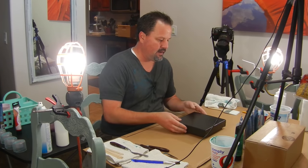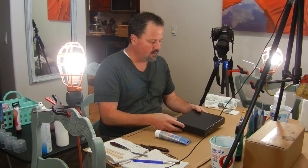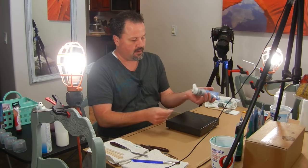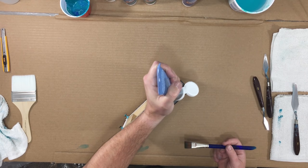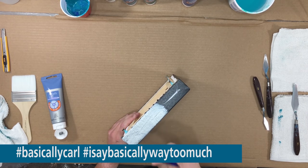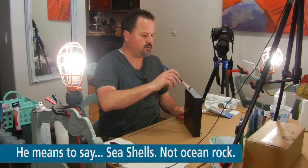I've had this canvas for a while and I've really wanted to do something different with it. I'm going to paint it silver. The reason why I like the silver coat — it adheres really well — and this had a lot of crazing and cracking to it. I'm thinking of doing some ocean rock on it.